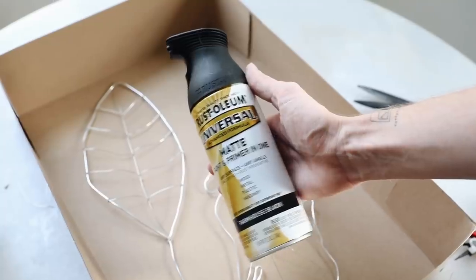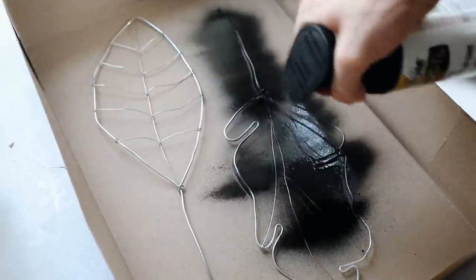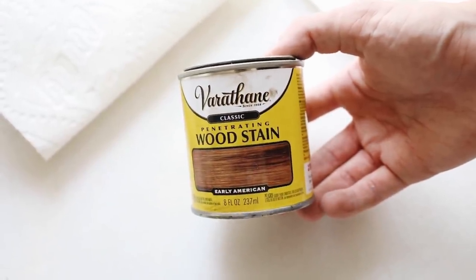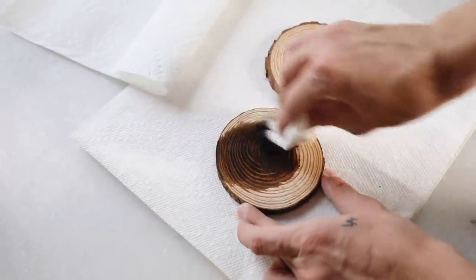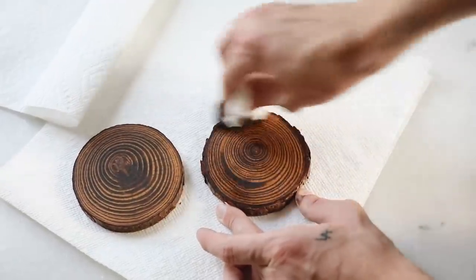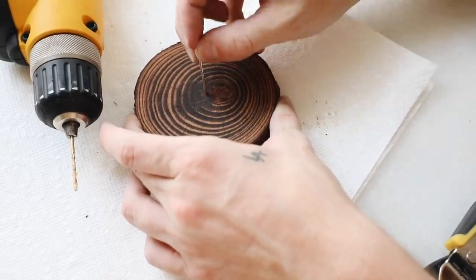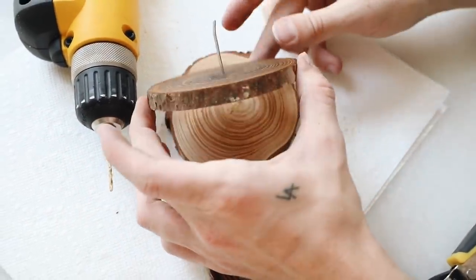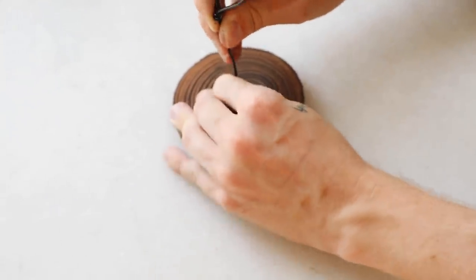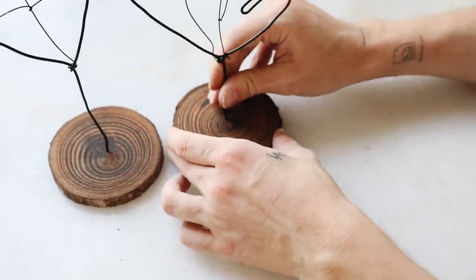Once the wire objects were done, I brought them over to a box and gave them a coat of Farmhouse Matte Black Spray Paint by Rust-Oleum — my favorite black spray paint. Her original inspo photo was actually black, so I gave these a generous coat of black spray paint. I also went in with my Early American wood stain to stain the top of the coasters, which gave it a really nice depth and warmth. Then I used a drill bit to drill down the center of each coaster to stick our wire in. These were totally snug and super lightweight so they stand up on their own — and that finishes off these little wire sculptural objects.